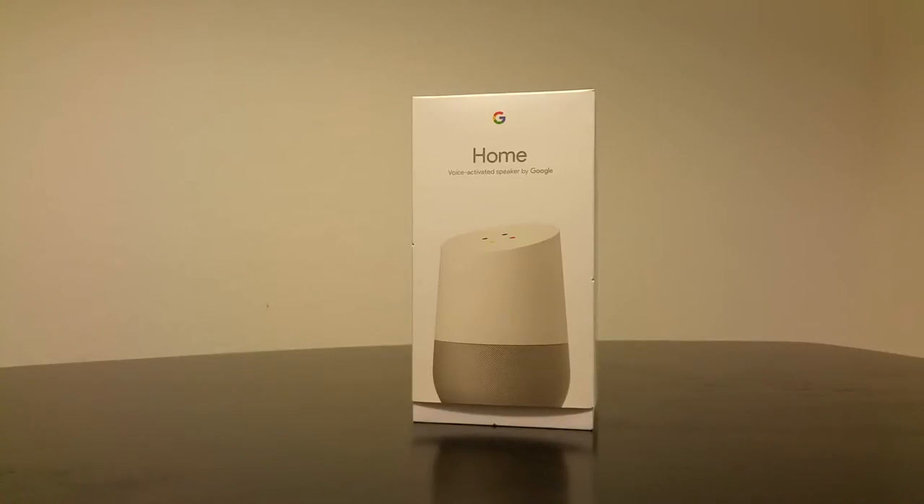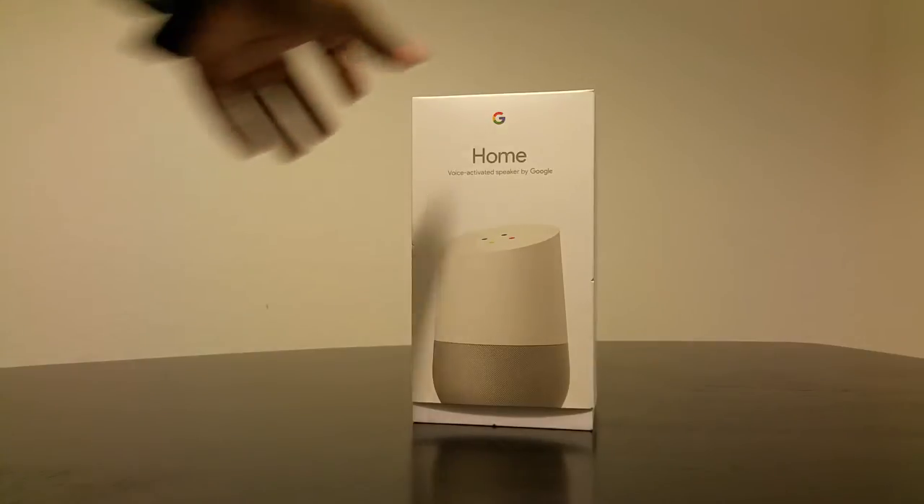What's going on everybody, it's your boy who also underscore 22 back with another unboxing. Today I got the Google Home voice-activated speaker by Google. I was actually gonna pick up the Amazon Echo Dot, but after looking at a lot of reviews everybody was saying it's good, however the speaker is not that great. So I said you know what, I'll just wait — I went out and picked this guy up, and hopefully I'm not disappointed. I heard it's actually pretty good, it's just limited compared to its counterpart the Amazon Echo.